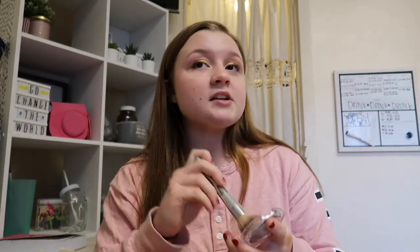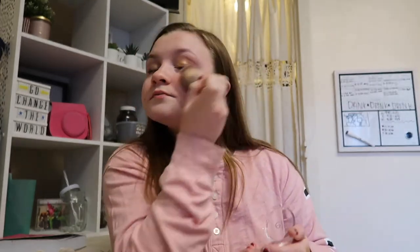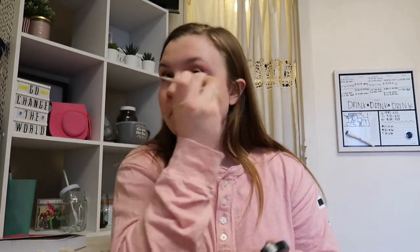And then we have our blush. I'm going to put on a lot of blush because on stage you don't want them to be washed out. And there we go. If you would like to put on a face powder just to make sure they don't get too oily, that is okay too.